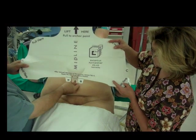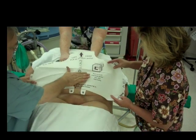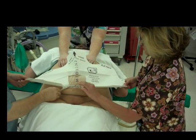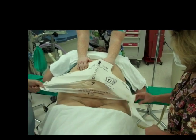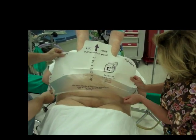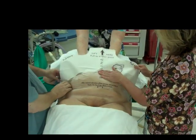Remove the A tab. Affix the edge of the retractor 5 cm above the incision. The adhesive is pressure sensitive. Now remove the B panels and apply to the patient, smoothing midline to hip. The person at the patient's head should release the pannus to fall back to its natural position.